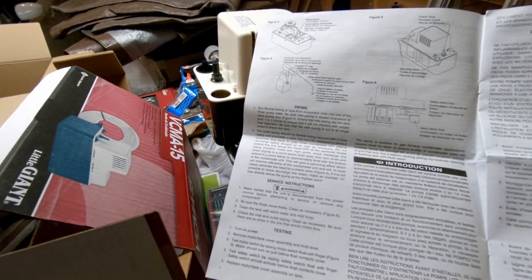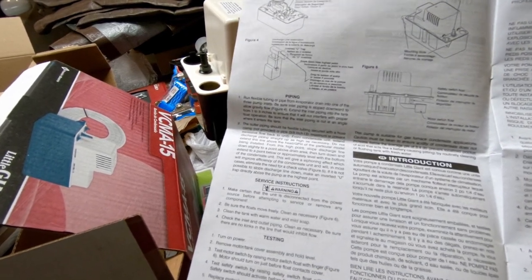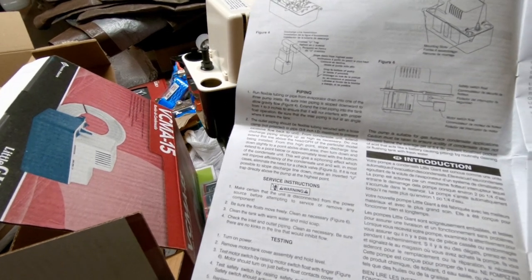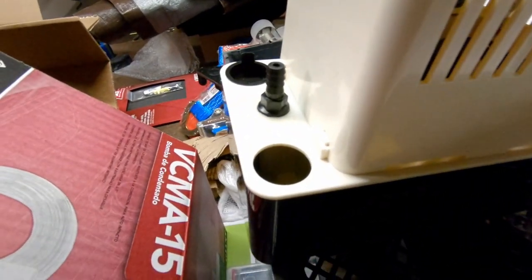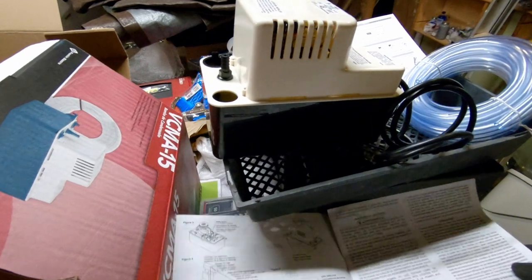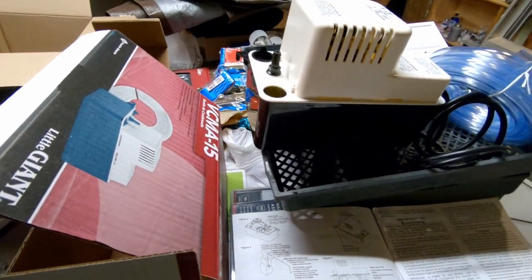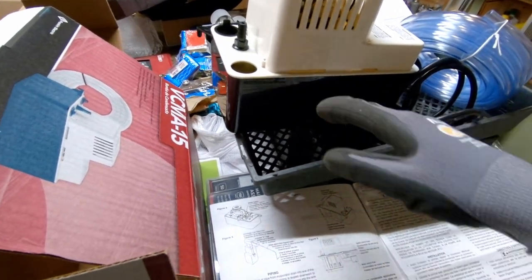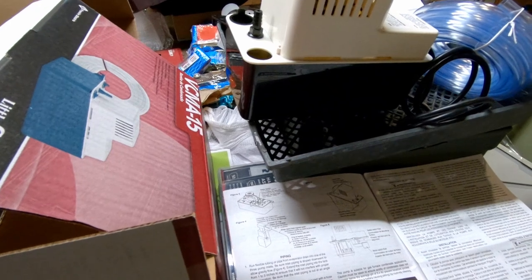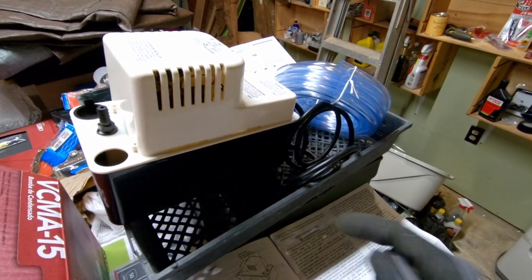The instructions are pretty straightforward. The hose that comes from the dehumidifier into the pump is supposed to be cut at an angle where it goes into the hole on the pump reservoir. The outlet hose from the pump is supposed to either go up and then come down to the same level as the pump, or make an inverted U-trap directly above the pump at the highest point. I think it's going to go over the edge of the sink with an inverted U going down into the sink.